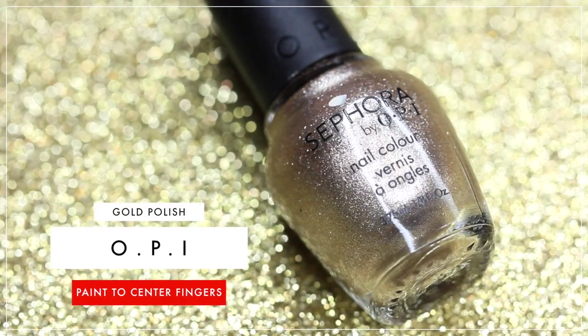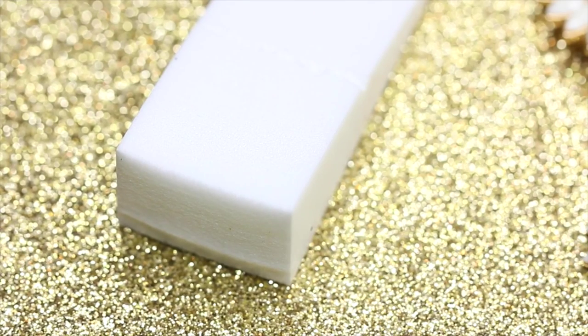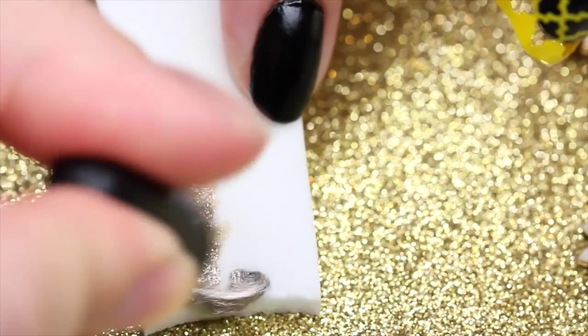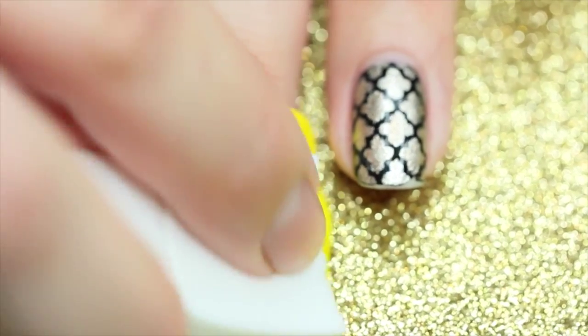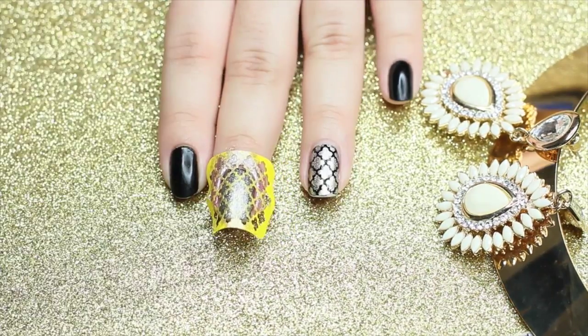All I'm going to do is take a makeup sponge and use the glitter technique I showed you guys in a previous video, which you can see linked down below. With the makeup sponge, put on your glitter polish because it saves a lot more time and packs on the glitter a lot better than just brushing it on.